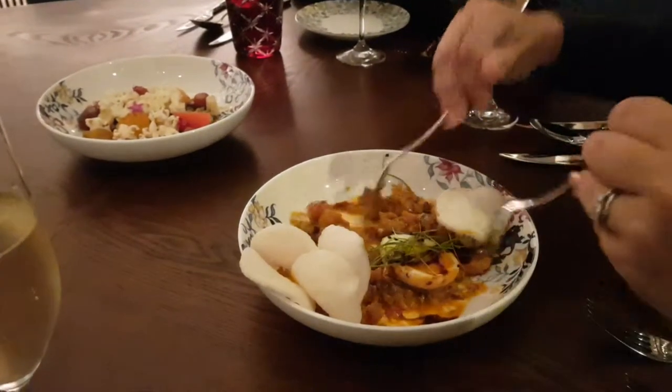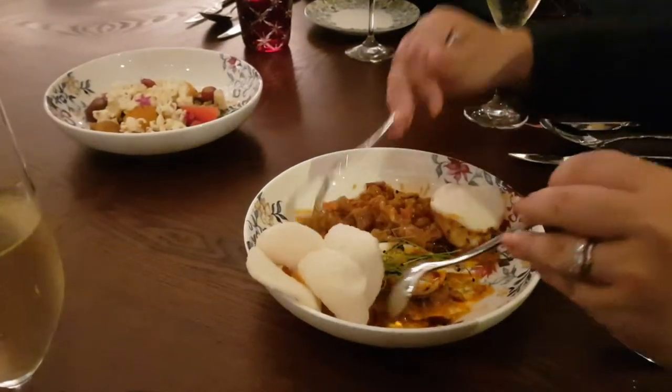Oh, even the egg also has a plate. No, no, it's an egg. We just put it on one side.